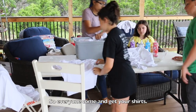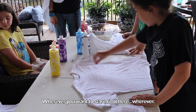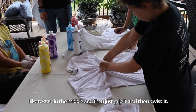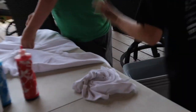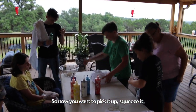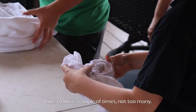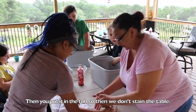So everybody come and get your shirts first. Okay, so everybody lay out their things on the table. Wherever you want to start — I like to start in the middle and then just grip it. So now you want to pick it up, squeeze it, and then just wrap it like that. And then keep doing it as many times. I like to do it a couple, not too many.